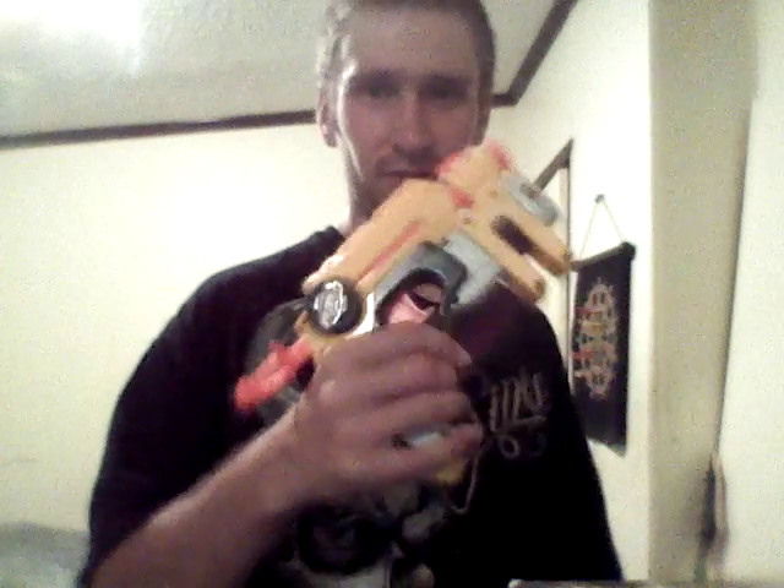In my mind, there was still no comparison with this. You can't beat the original, because if it weren't for the original we wouldn't have the things we have today. Granted, the spring life does kind of suck — I mean, it is old. I'm gonna go ahead and load up some darts. I just fired the other two because I love firing this thing.